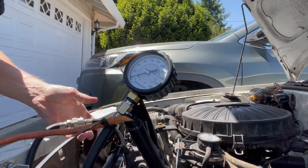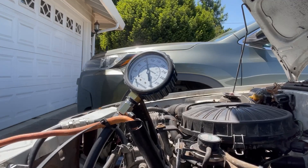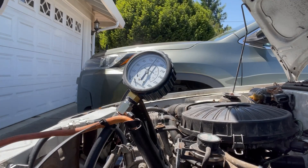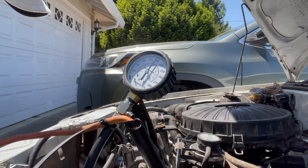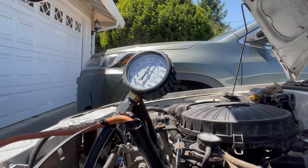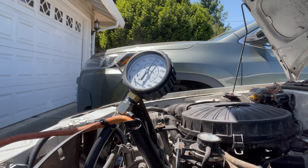Everything is nice and even — all three cylinders are right at 150 PSI. What I'm going to do now is put new plugs in it, put a cap and rotor on it. I still can't figure out why that belt is rubbing on the front cover.